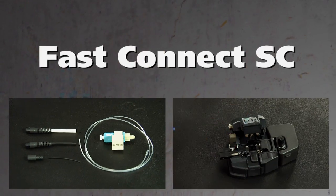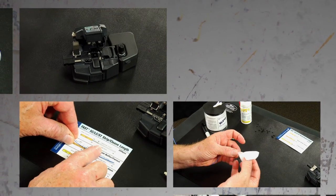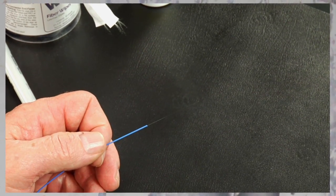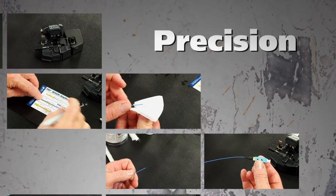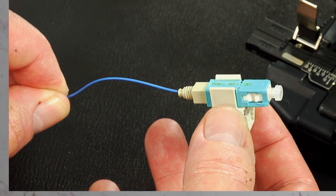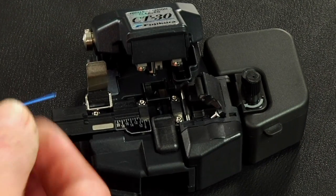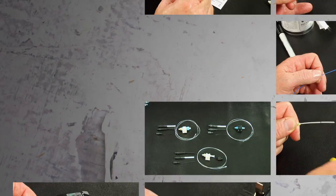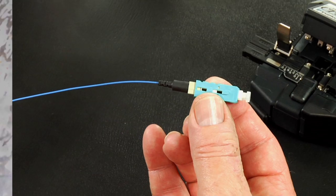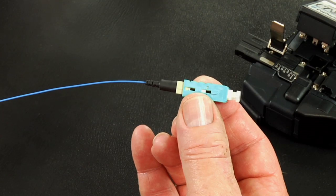Fast Connectors. AFL's fast connectors are pre-polished field installable connectors that eliminate the need for hand polishing in the field. Precision mechanical alignment ensures low loss with a proprietary gel. Fast connectors provide an immediate termination to both single mode or multi-mode fibers and are color-coded for ease of fiber identification. This video will guide the user through the steps required to properly terminate the fast SC connectors.